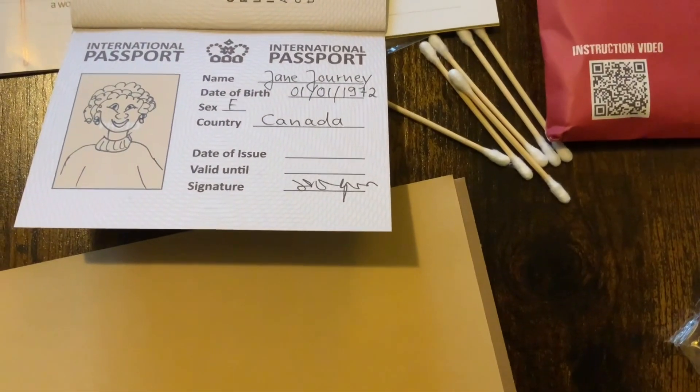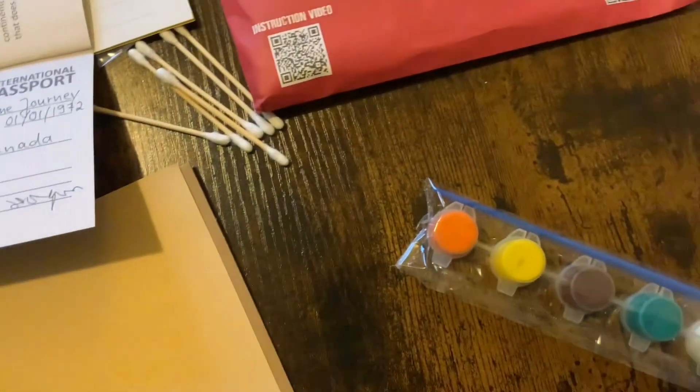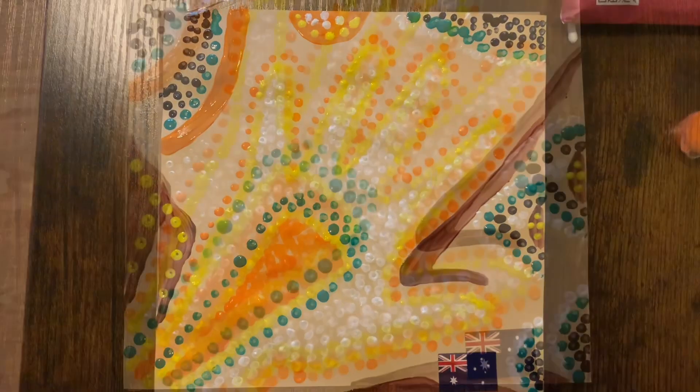It comes with some dotting sticks — actually it has q-tips and paint. Let's do it. There we are — Australia!